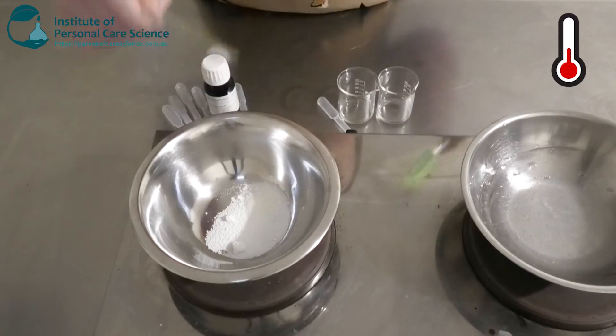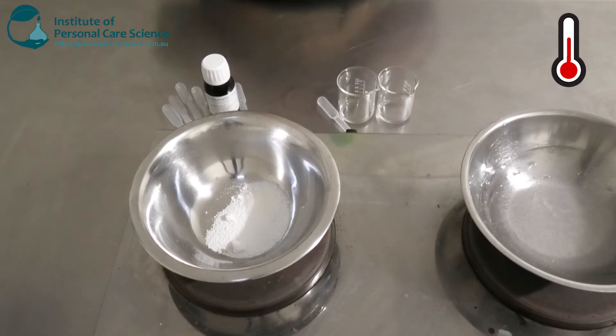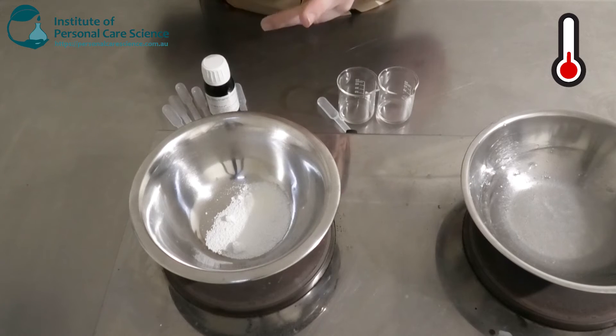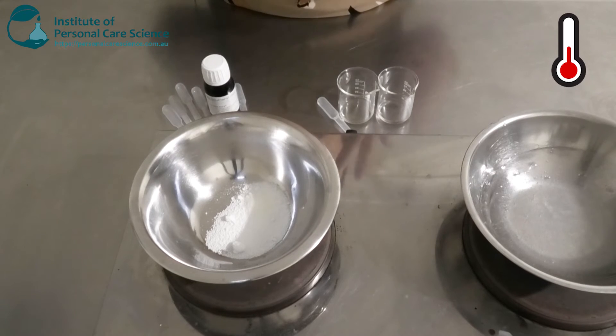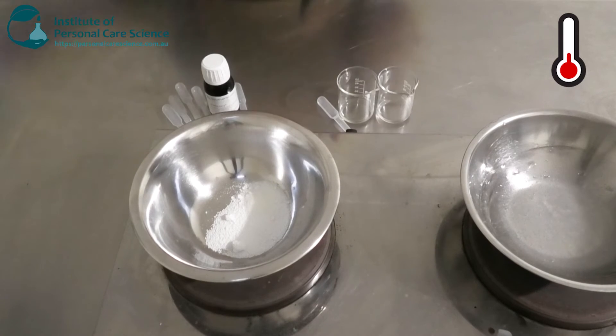Glycerol stearate and glycerol stearate citrate often get confused but they are very different. The stearate on its own is a non-ionic emulsifier and generally low HLB, whereas the glycerol stearate citrate is anionic — so totally different emulsifiers that do different things.